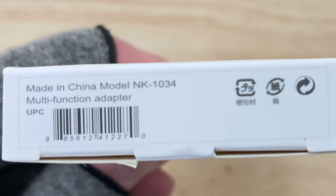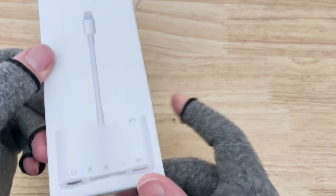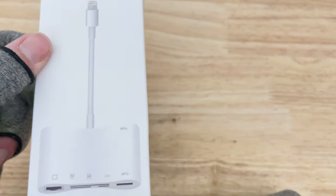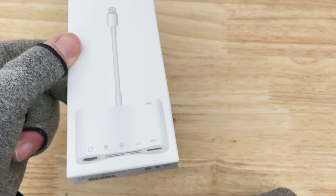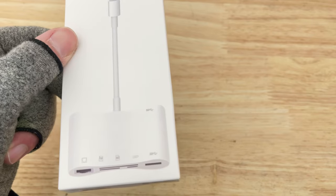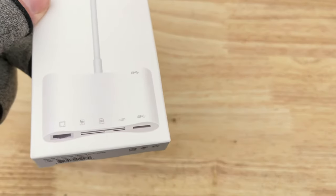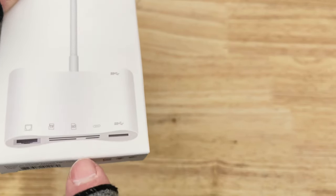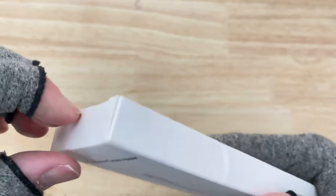It's kind of crazy to think that you could have an iPad set up at your desk — say you don't really have a laptop or desktop — and you could get ethernet on it, so you can get faster, more reliable connection than using Wi-Fi. You also get some flash card slots, a daisy chain port for another lightning or possibly USB-C connector, and a USB 3 port.